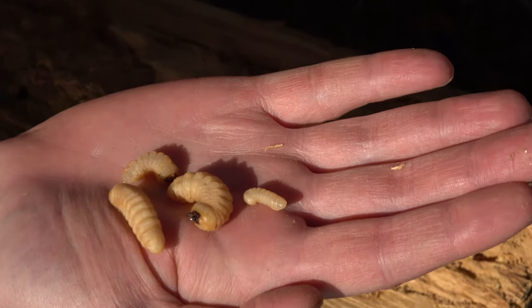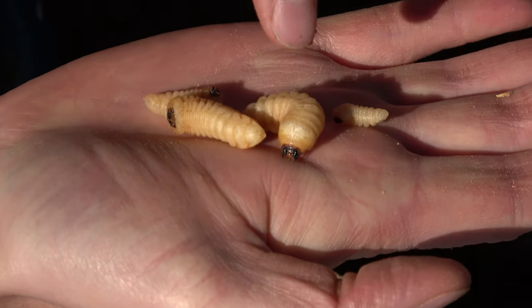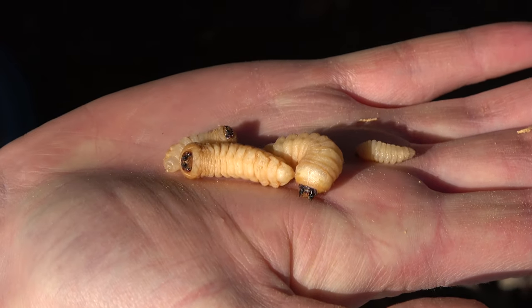They turn into beetles with real long antennae. Did you see its mouth open? It's trying to taste me, I think.